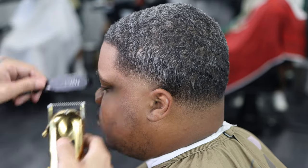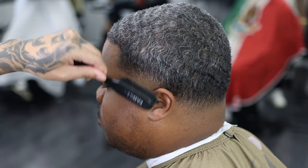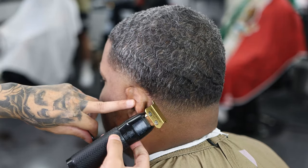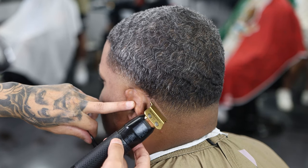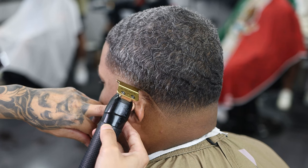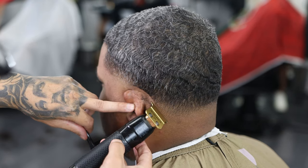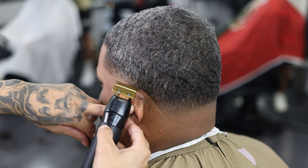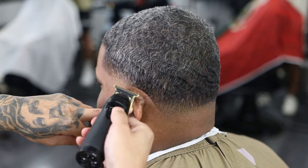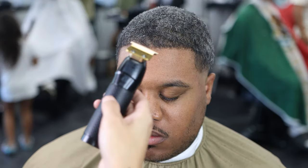I hope you guys are following and learning from these videos. Now we're doing the neckline — try not to press too hard on the neck because it is a sensitive area. I'm using my sharp liners right here to line him up. He does have sensitive skin — he always gets red around the hook area no matter what clipper I use, so you really have to be gentle with some clients. These liners are one of my favorites.